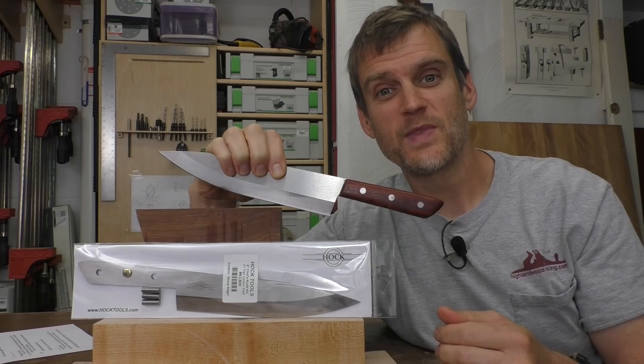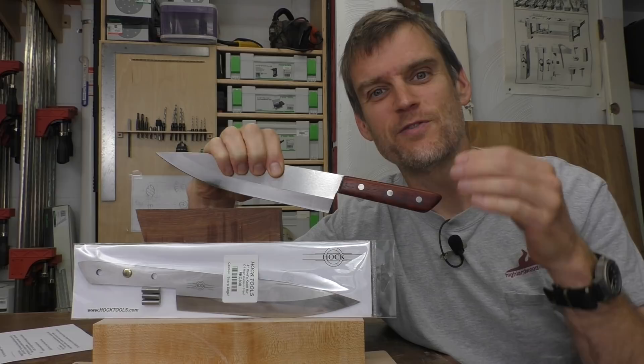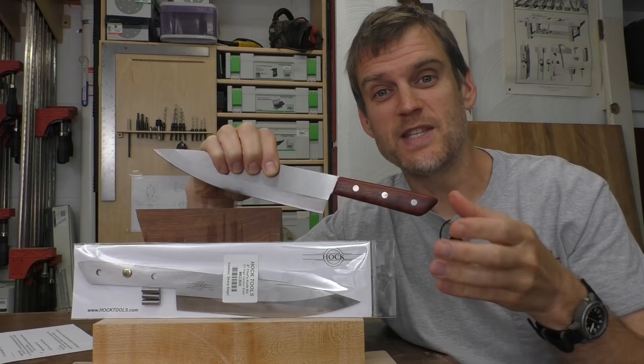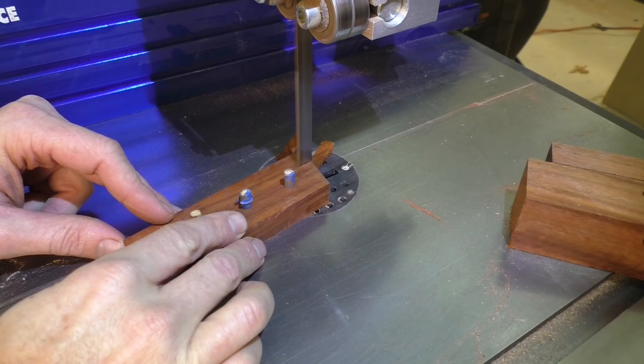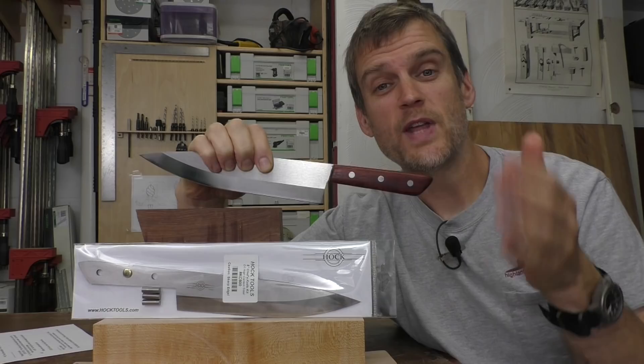The first step in creating this kitchen knife is to find the wood that you want to use for the handle. You don't need a lot of wood, so you can find a great piece of scrap in your shop to use for the handle and really customize it exactly the way that you want. Once you've identified the piece of wood, you'll take that and cut it to the approximate length, width, and thickness for using as the knife scales.